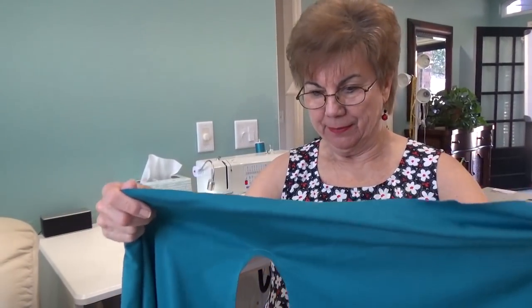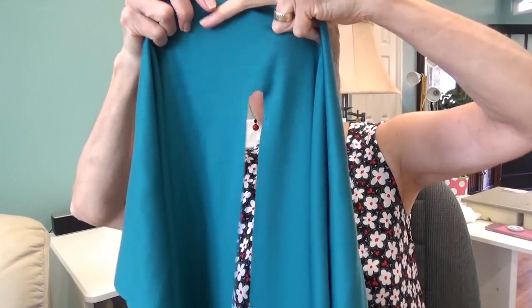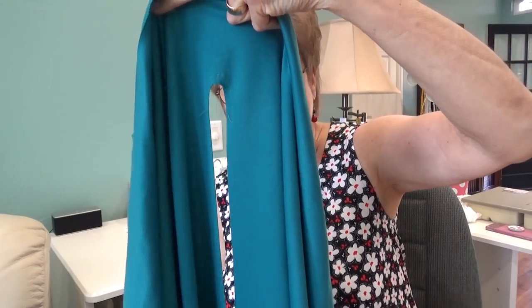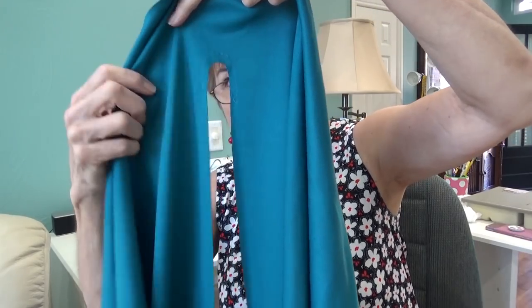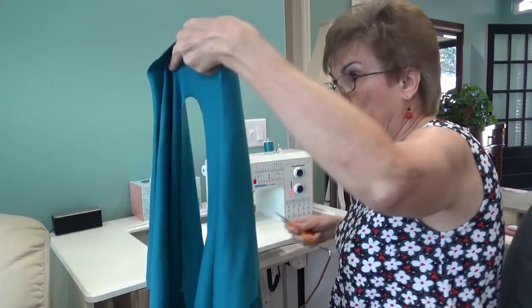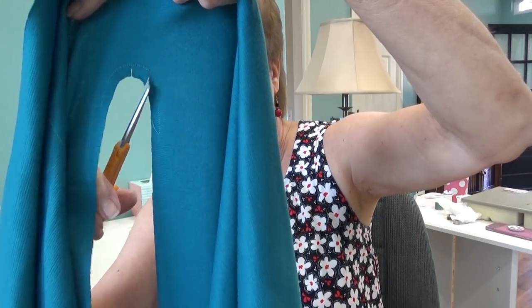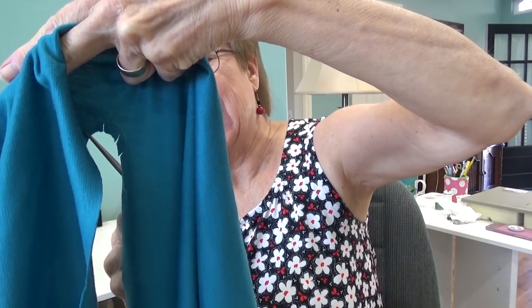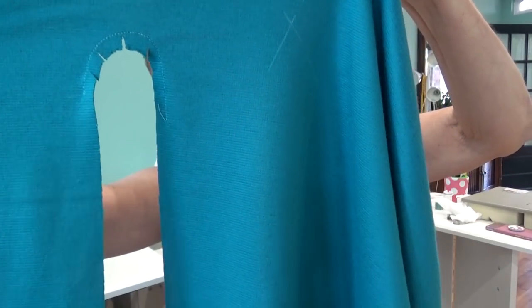I just sewed all around where the gusset is going to go - a quarter inch, close together, straight seam, all around this curve - because I'm going to clip it up to the stitching. You're sewing the round end of that gusset into here, but I think I'm going to sew it to the back first. I'll look at the directions and see if you sew it to the back first or the front first.